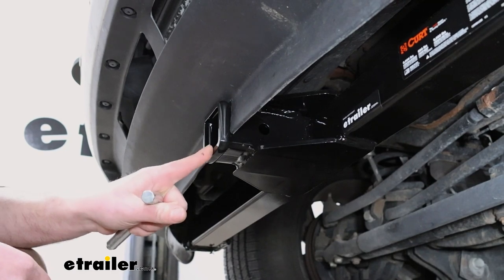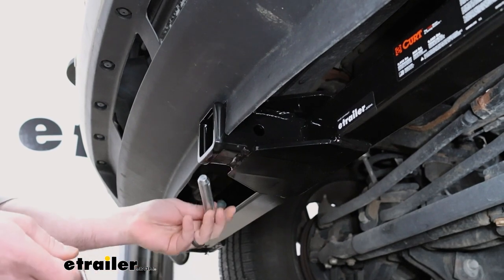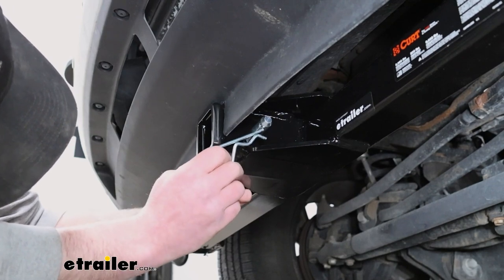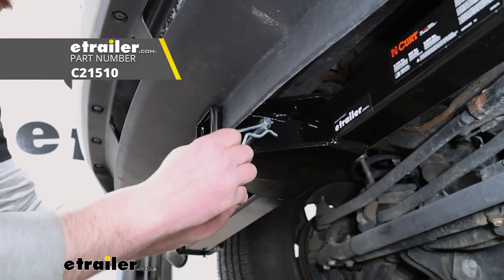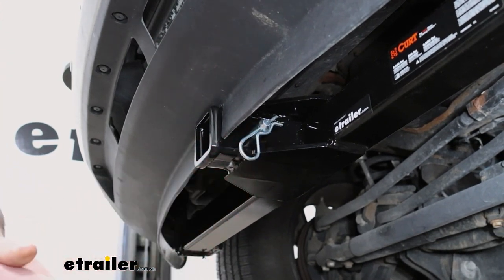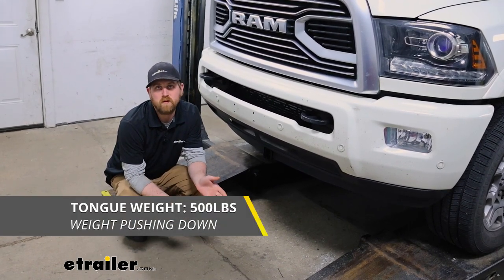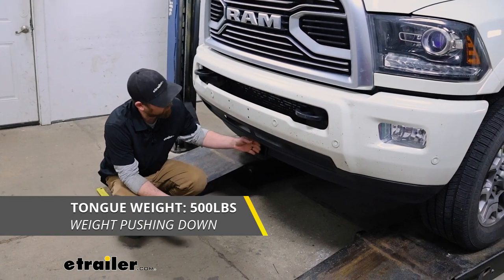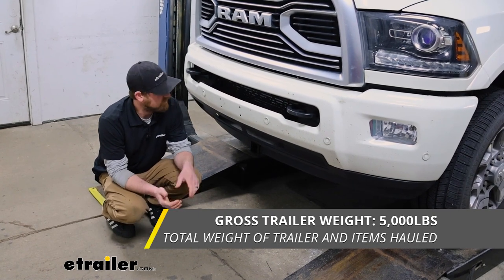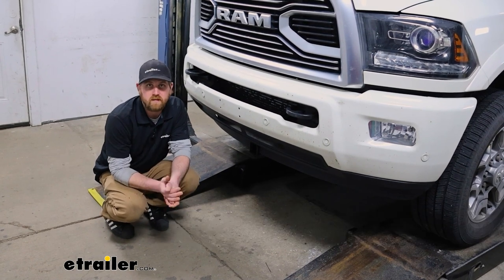That opening is going to be two inches by two inches — a really common size, so a lot of different stuff is going to work with it. It's going to have the standard 5/8 inch pinhole, and that's the size pin and clip you're going to need. One doesn't come with the hitch, but not really a big deal — if you need one, you can always get it right here at eTrailer. As far as the hitch's weight capacities go, it's going to have a 500 pound maximum gross tongue weight rating — that's the amount of weight pushing down on the hitch. It's going to have a 5,000 pound maximum gross trailer weight rating, which is the amount of weight pulling on the hitch — the weight of your trailer plus anything on it.